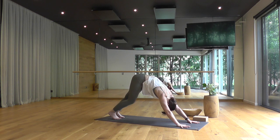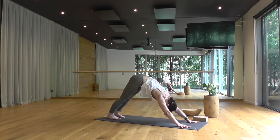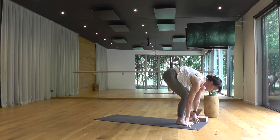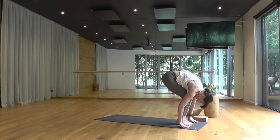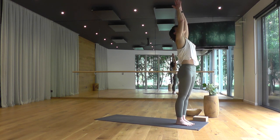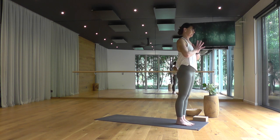Three smooth cycles of breath, then taking one more deep breath in. End of your out breath, walk or hop to the top edge of your mat. Lengthening halfway up, breathing in, thighs strong. Exhale, forward fold, Uttanasana. Rise with your breath, arms sweep overhead. Exhale, Samastihi, hands to prayer, finding your even equal footing.